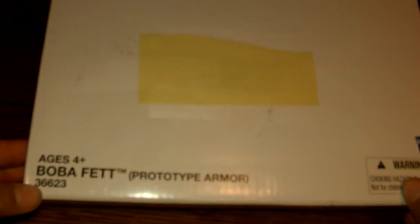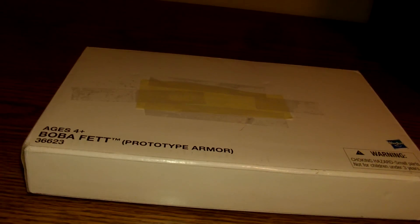Hey everybody, this is DestroX36487 and welcome back to another Star Wars action figure review. For today's review we're going to be taking a look at the Boba Fett in Prototype Armor iMelo exclusive figure.